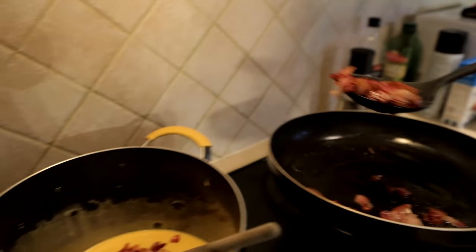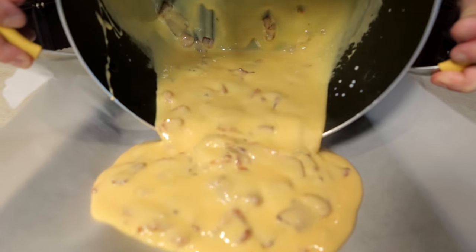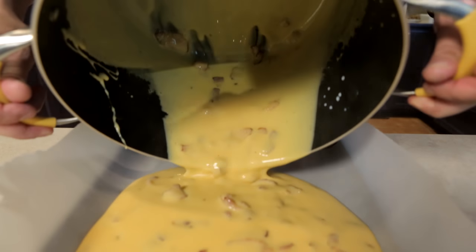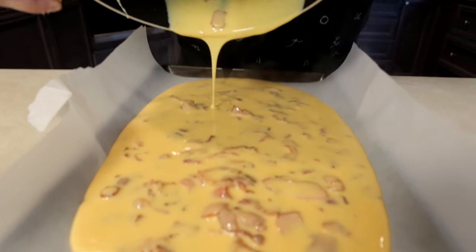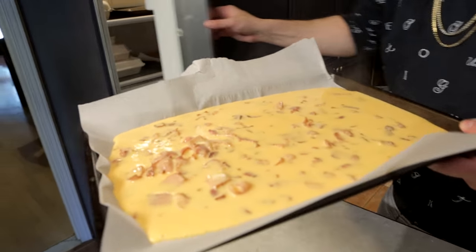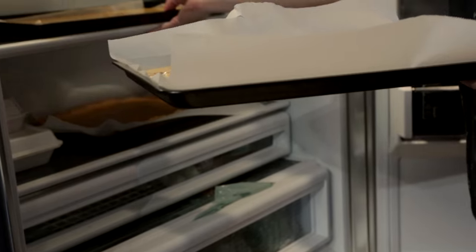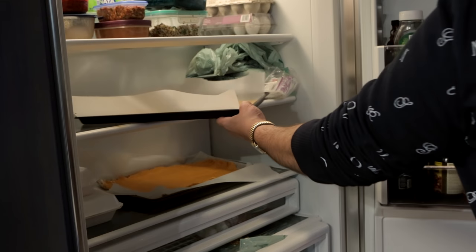You take this — it's hot, so be careful. Look at that beautiful ooze of cheese. Isn't that delicious? How happy are you that you're doing this right now? How good is your life that you get that? You take this and you put it in the fridge — you don't show the one we already made because that's not important. You put it in the fridge and let it cool down for about a half an hour.